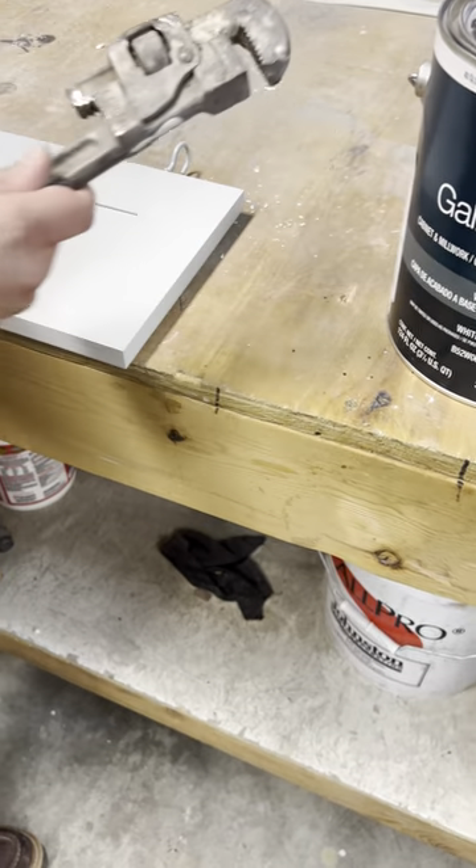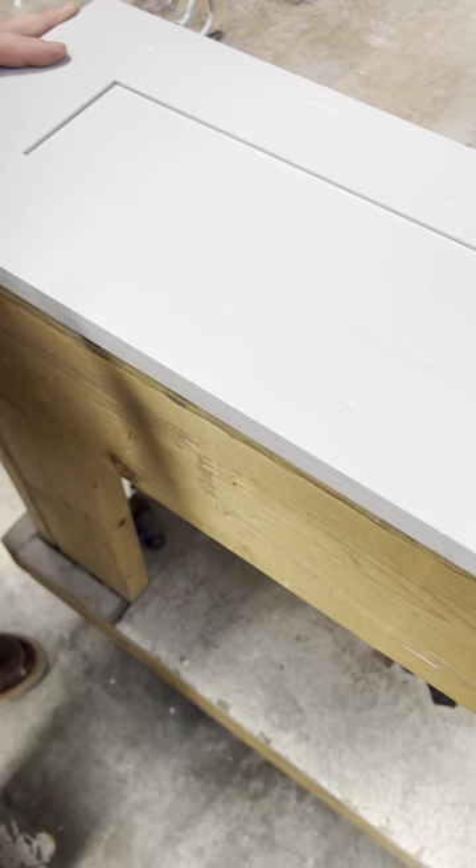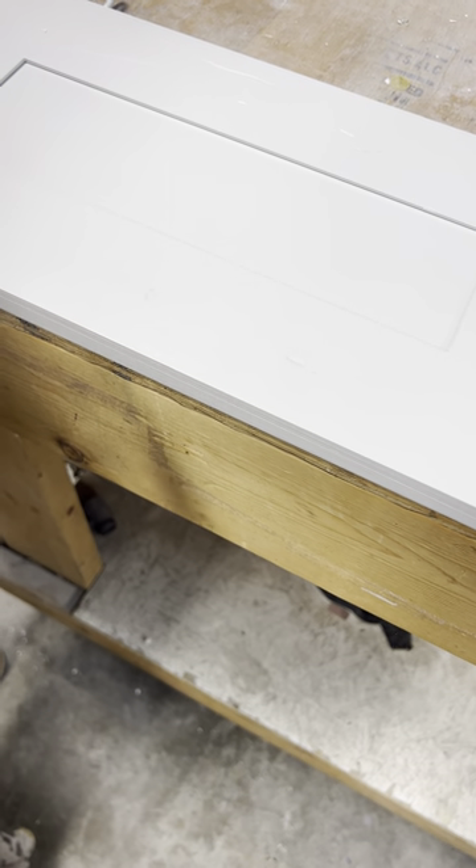We took this wrench here, simulating a pot or pan hitting the cabinet, and we were just kind of whacking it. We noticed that no matter what we do, the finish does not break. It dents the wood before the paint will chip.